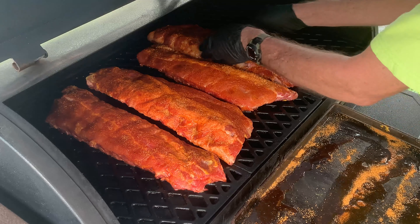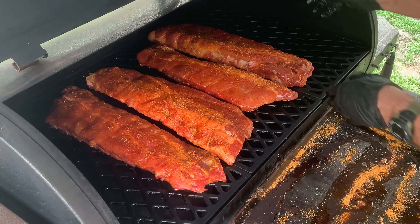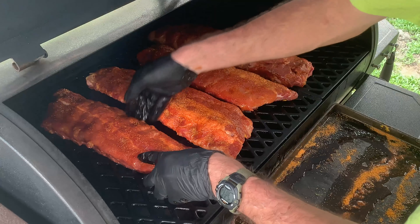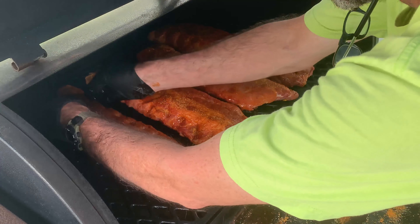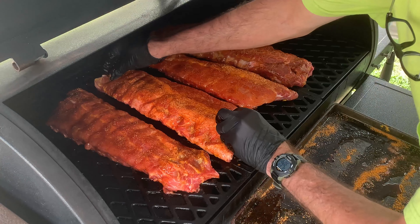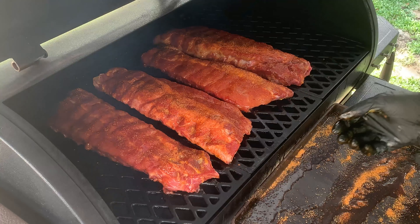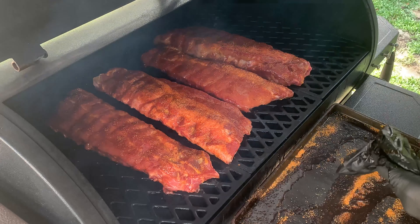That's the biggest, thickest one but we'll put it over here more toward the heat. Most of the heat comes out over here on the side where the smokestack's at. I'm going to separate these just a little bit, make sure we're getting good smoke between all of them. Make sure they're not squished up. There we go — I think those are looking good. We'll let these go for about an hour and see how they're looking.